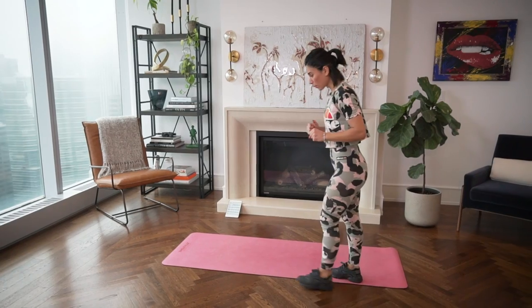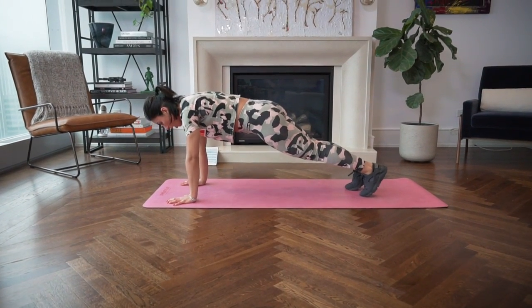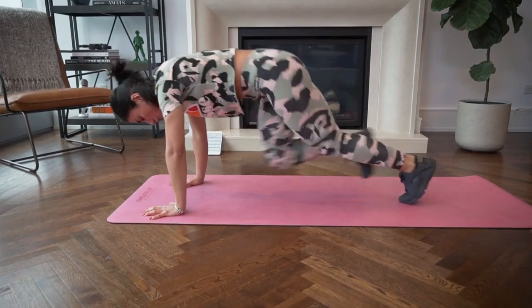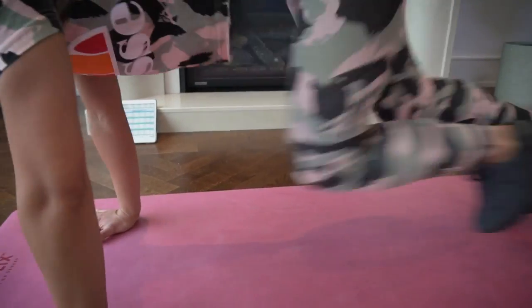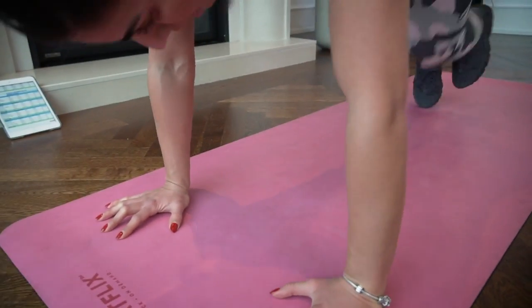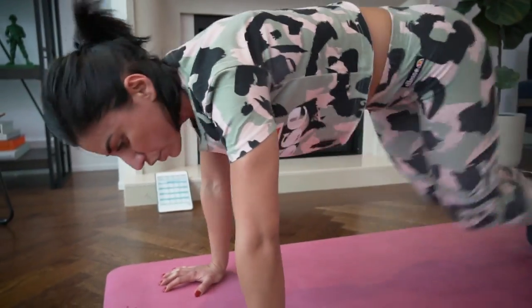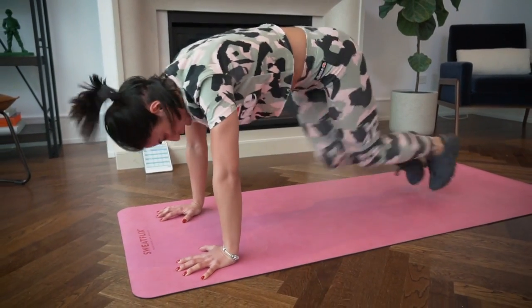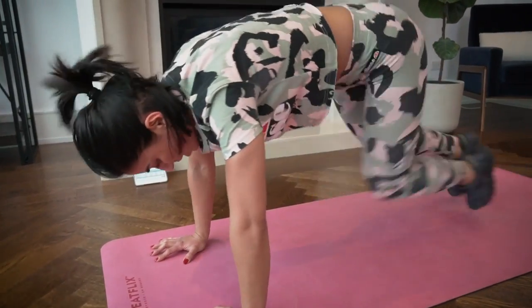Next is mountain climbers. Go into a plank position and place your hands under your shoulders. This exercise engages a lot of core and resistance at the same time. Try to run your knees in as fast as possible while keeping your position — don't let your butt go too high, but feel your core working. Open your hands on the floor for more stability.